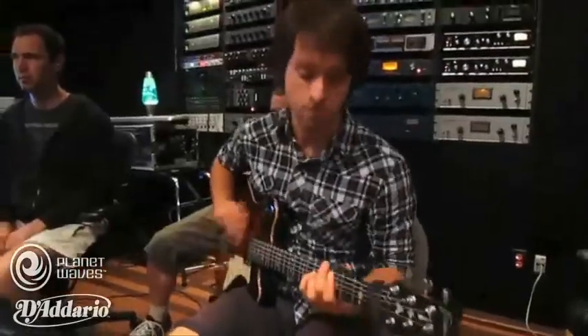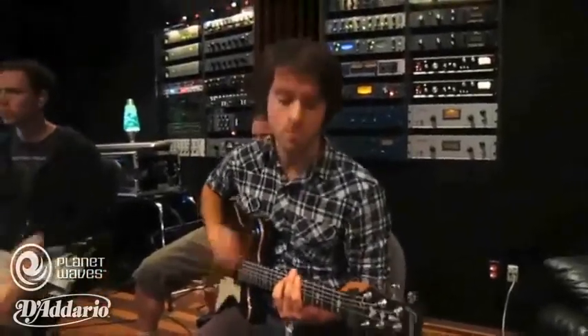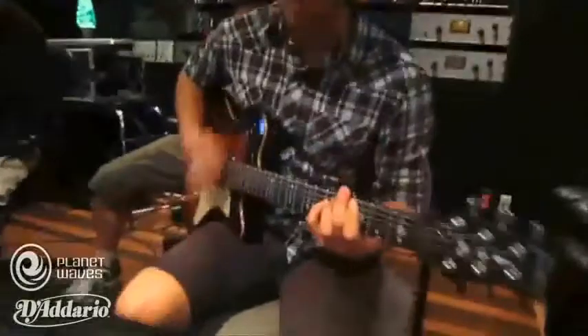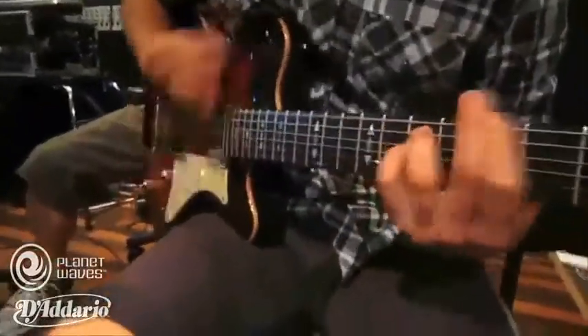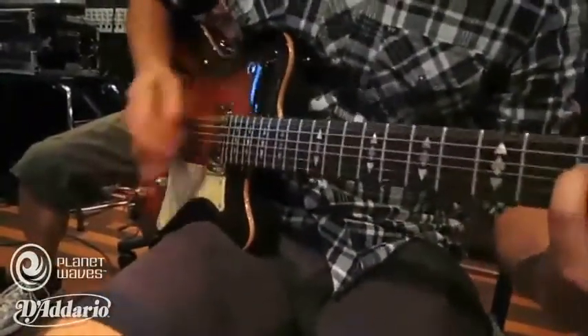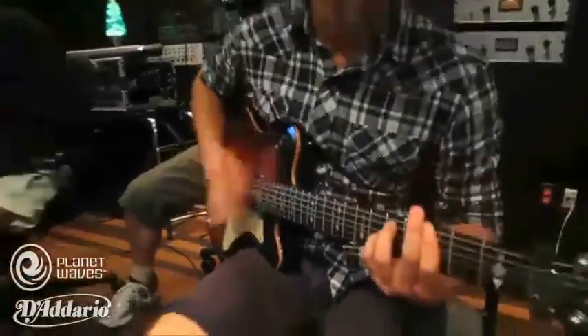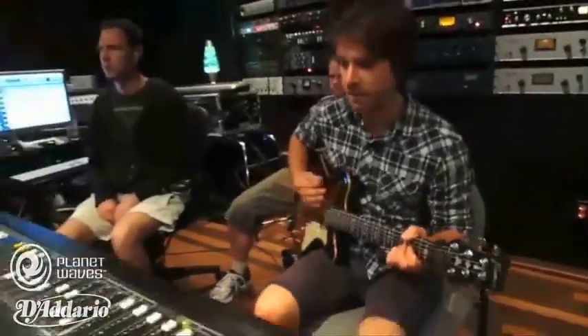Yeah, we actually did all the bed tracks, all the rhythm guitars in Montreal, and we tried some different things while doing the rhythms. For instance, when we play live, we always play half a step down because we tour so much — it's much easier on the singer. It also sounds fatter live when you play half a step down. But for this record, we tuned everything standard tuning to lift it up a bit, to make it different.